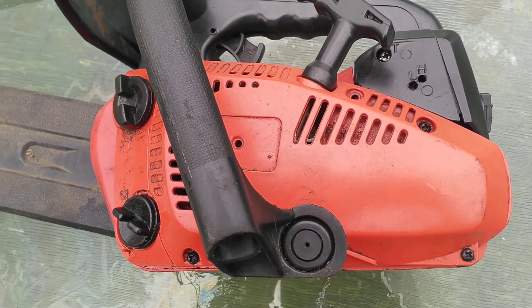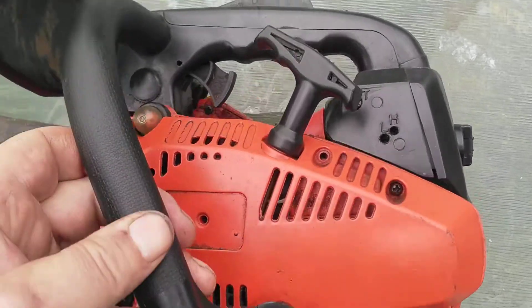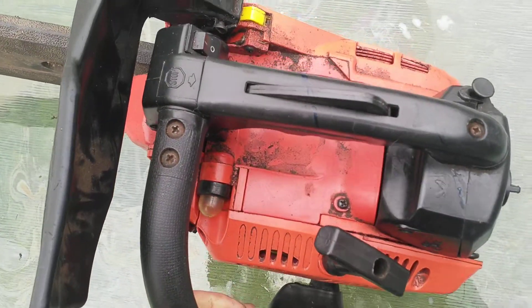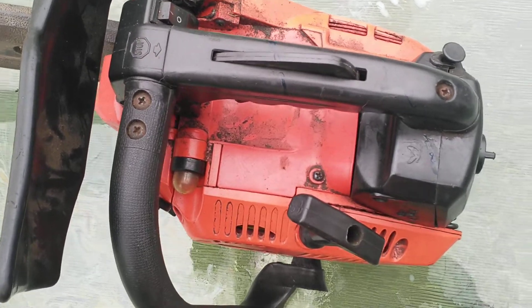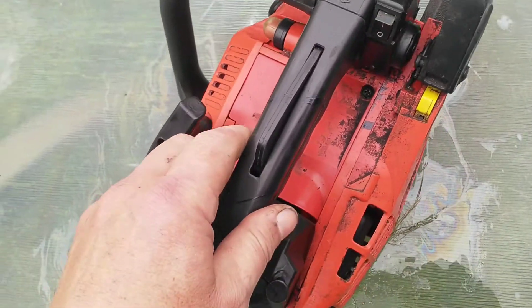Today I'm working on a 25cc Chinese arborist saw. This particular saw I bought about four years ago. It runs really good when it wants to run, but it won't hold a tune.